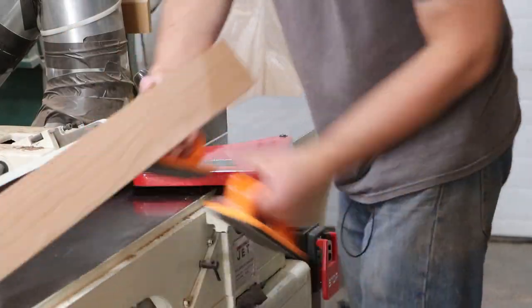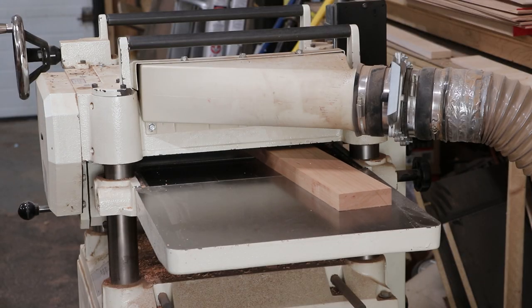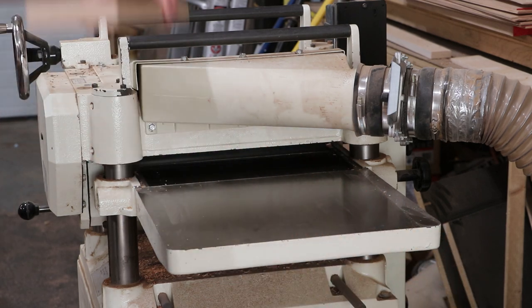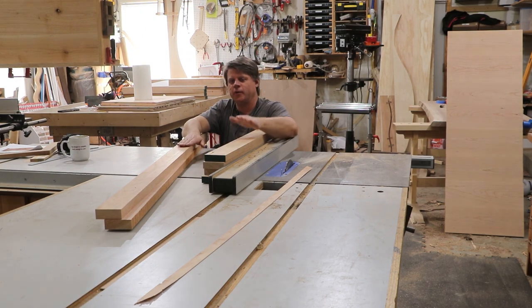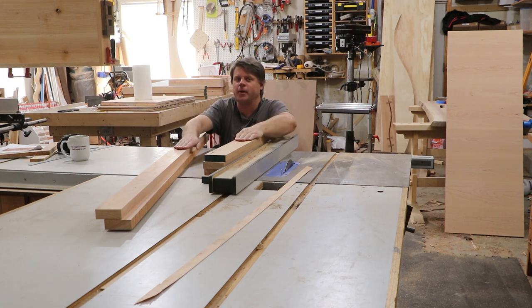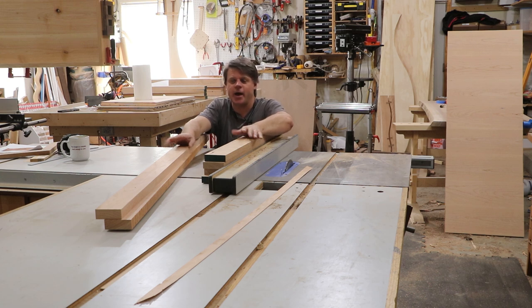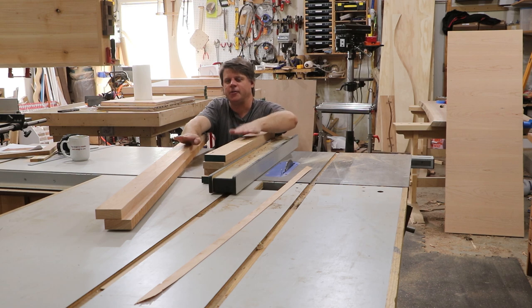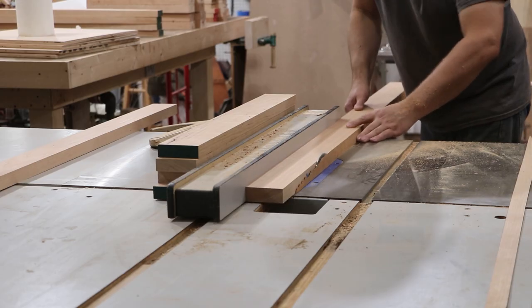Now we just got to mill them to their final thickness and dimensions, then start cutting joinery. My side panel and front panel top and bottom rails are both three inches wide, so I'm going to cut them at the exact same time using the exact same setting. That way it improves consistency — when I go to cut the mortises and tenons I only have to do one setup, and everything comes out more consistent.